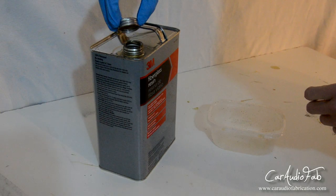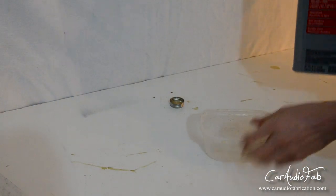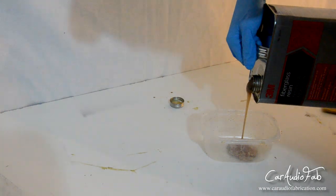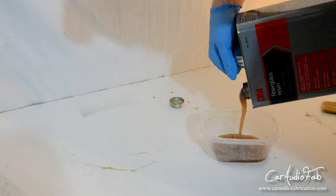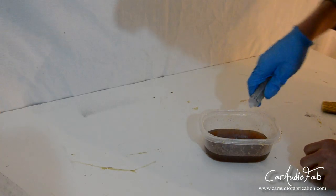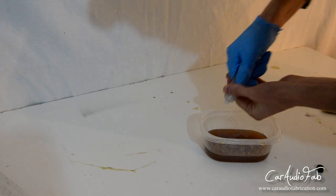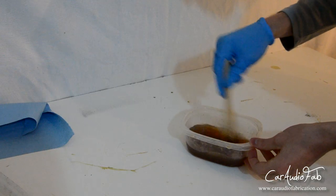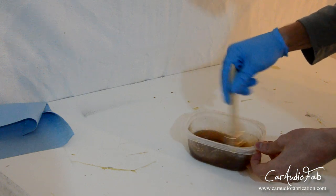First of all, you're going to want to pour your resin into a plastic container. I always save spare lunch meat containers — you can also use Kaya cheese containers, things like that — but you're going to want to have a rough idea of how much you're measuring out. Next you need to add the MEKP hardener. Make sure you actually measure this out as the ratio is on the container. Then you simply mix the ingredients together.